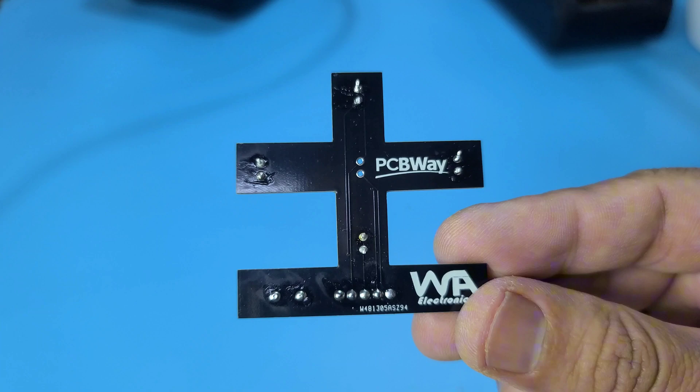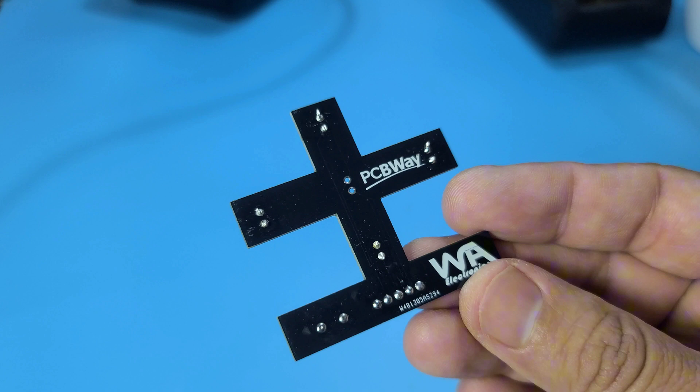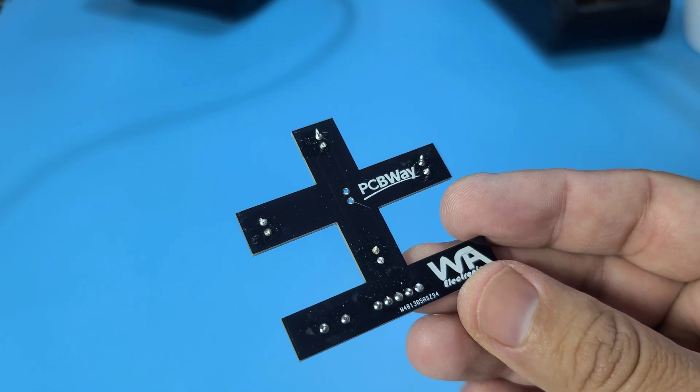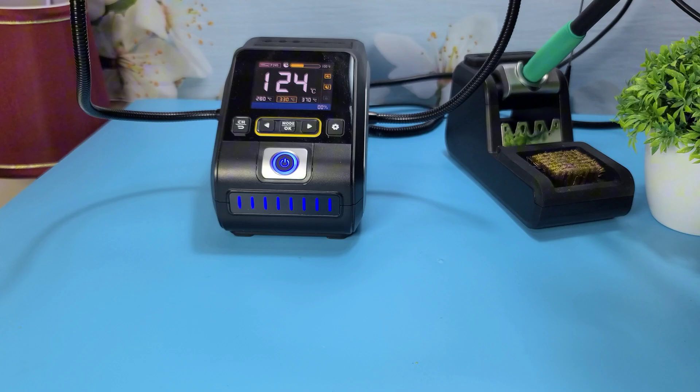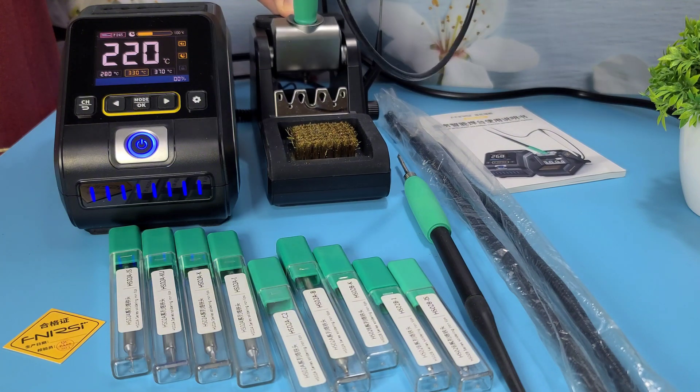As you can see, the FNRSI DWS200 performs exceptionally well. The solder joints are clean and solid. The station's quick heating and stable temperature control make it a fantastic tool for any electronics enthusiast or professional.